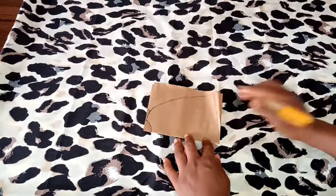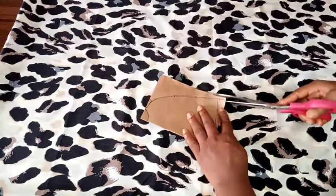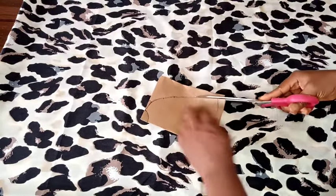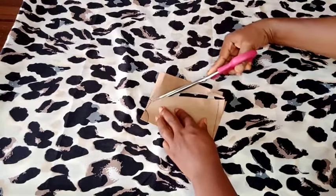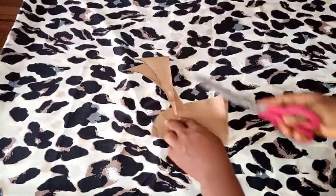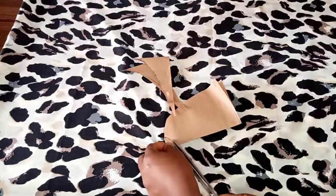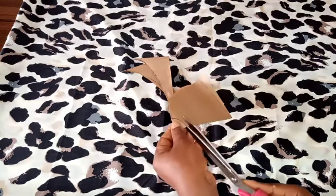At the edge of the sleeve opening I'm going up two inches and then curving it to meet the length of the gown — that gives it some kind of balance. Now I'm cutting this out just like I would do with the fabric, and I'm cutting out the neck width.